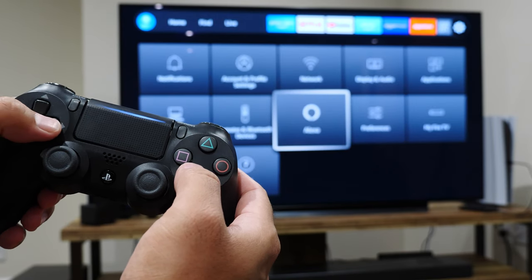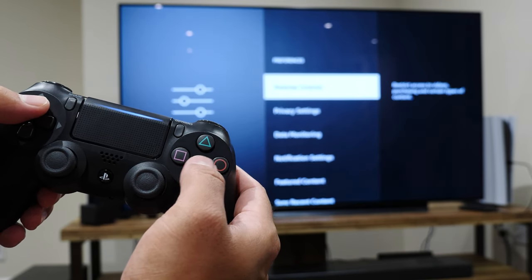Sony has this weird design where if you don't use the controller for a while, it won't turn off automatically — you'll have to do it manually. To do that, just press and hold the PlayStation button for about 10 seconds and it'll shut down.